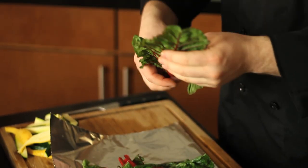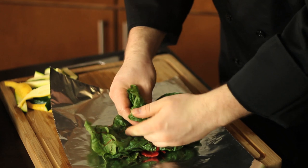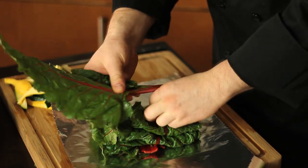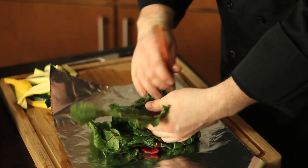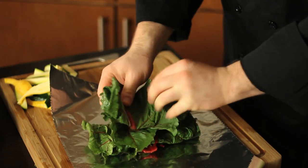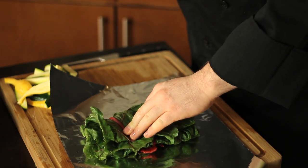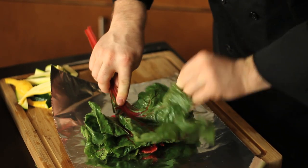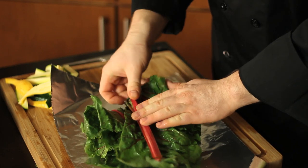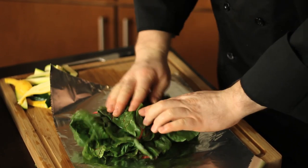Step one: I'm going to take some of this gorgeous chard and we're building up a nice little bed of it. You'll be amazed at how much this cooks down, so don't be afraid you're doing too large a portion. You really can't eat too much of this stuff — that's what's so exciting about a lot of these green superfoods: they will replace a huge amount of protein or meat in your diet but give you that sense of satisfied fullness and enormous amounts of nutrients.